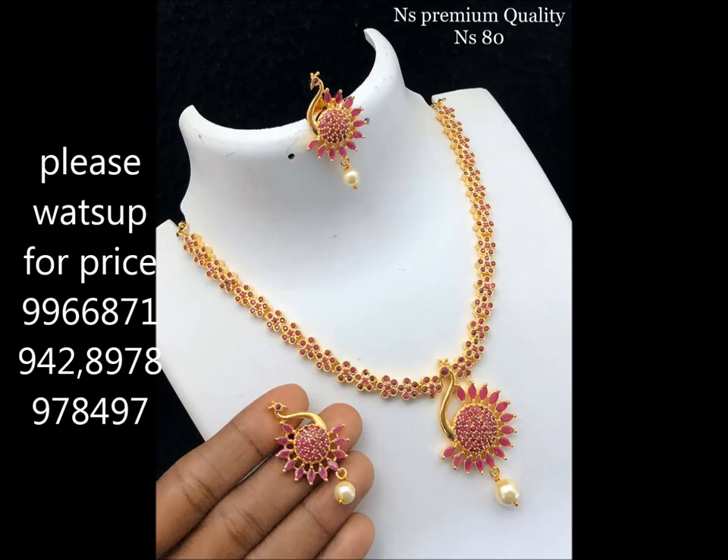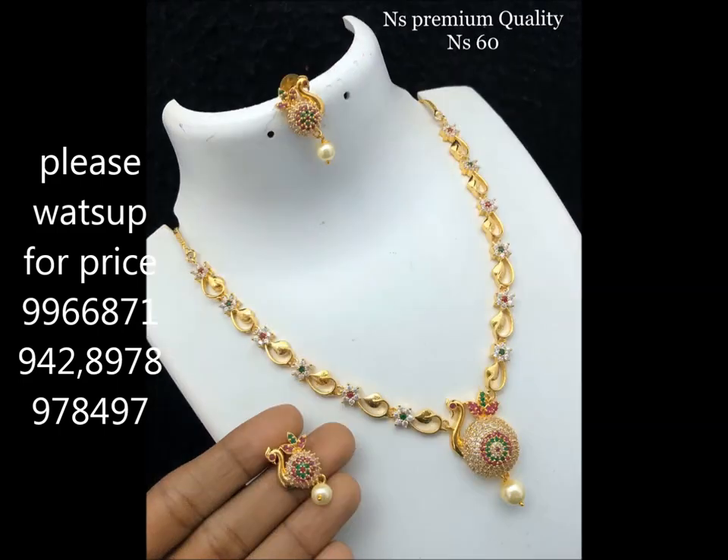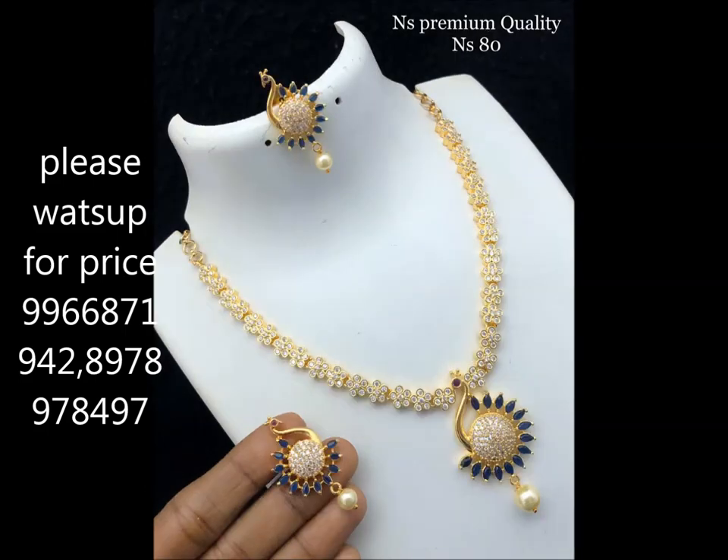I'm also going to show you the blue and white stone. And I'm going to show you the next sets.